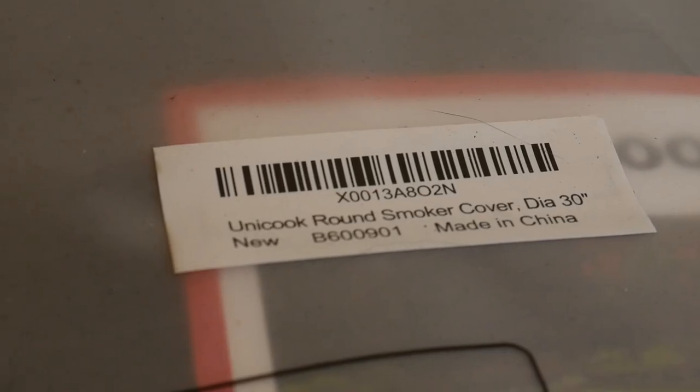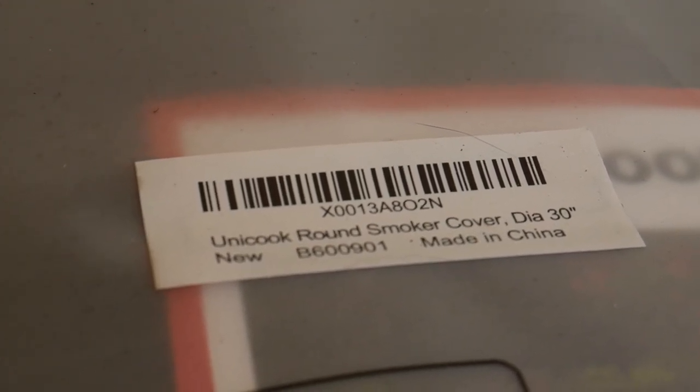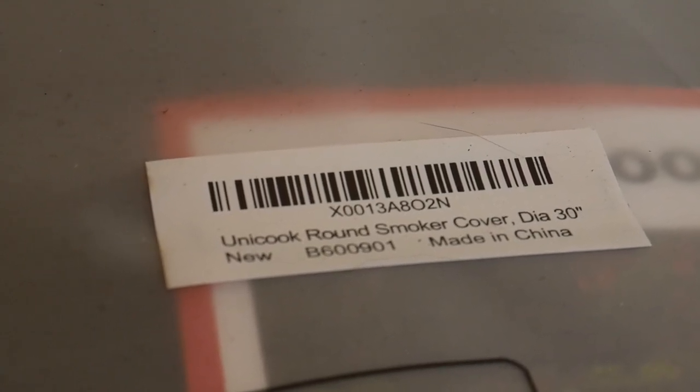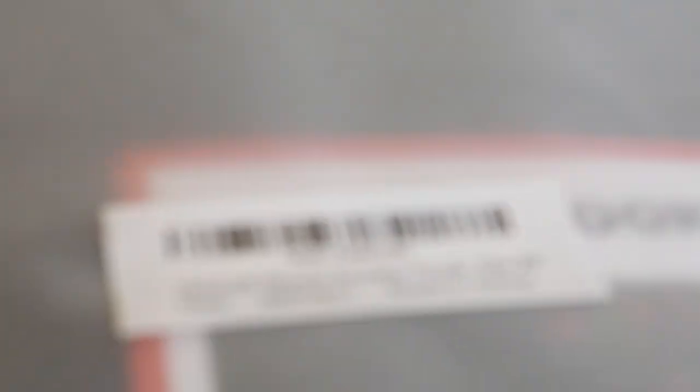We're on 1080p 30. I'm much closer right now and I'm going to see how long it takes to focus from something very close to something pretty medium away, like the camera. Let's try it now — instant. Look at that!